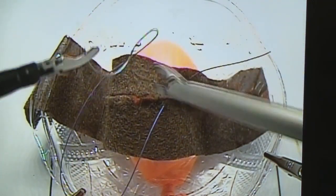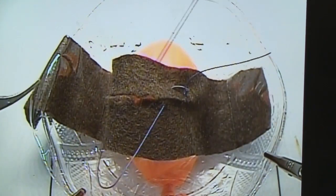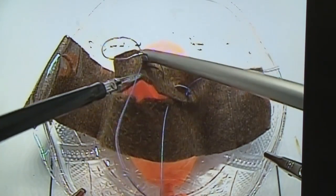Note here that the trainee is also able to perform an imbricating closure. You can see the closure like the one performed on the laparotomy model, instead of the running closure that you see represented.